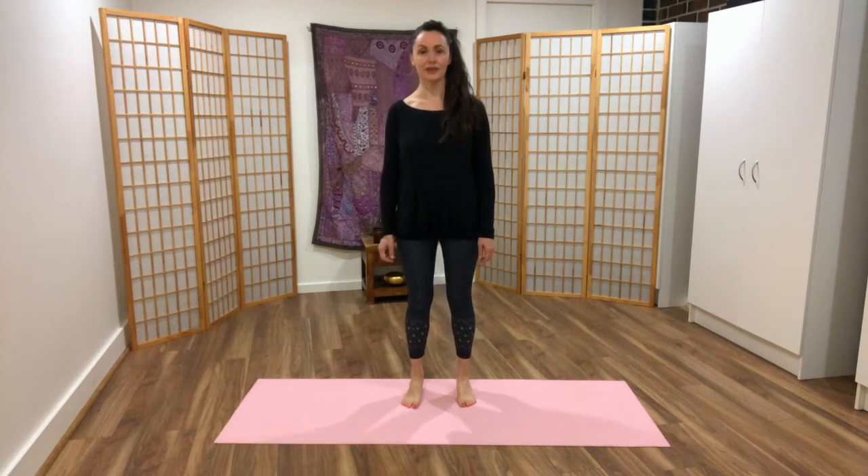Last one — we're going to really, really hold. Come up, reach the arms up and stay uplifted. Breathe. Enjoy the heat that comes in the legs and the calves.